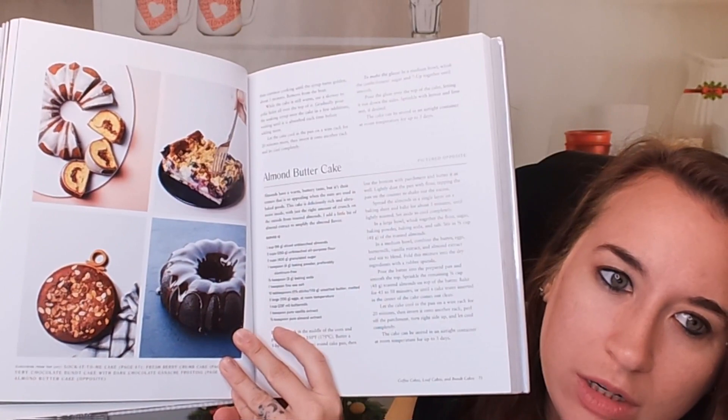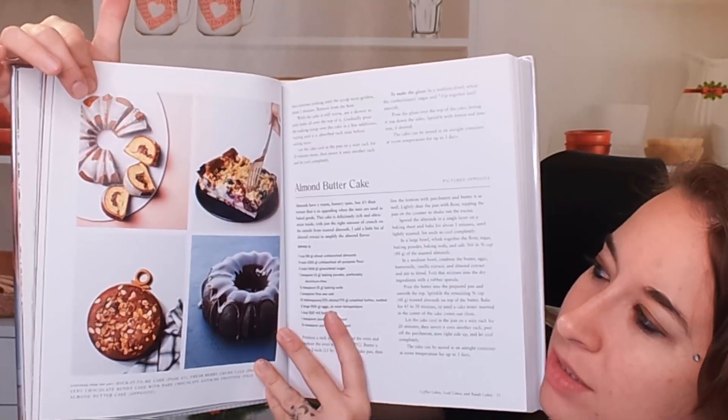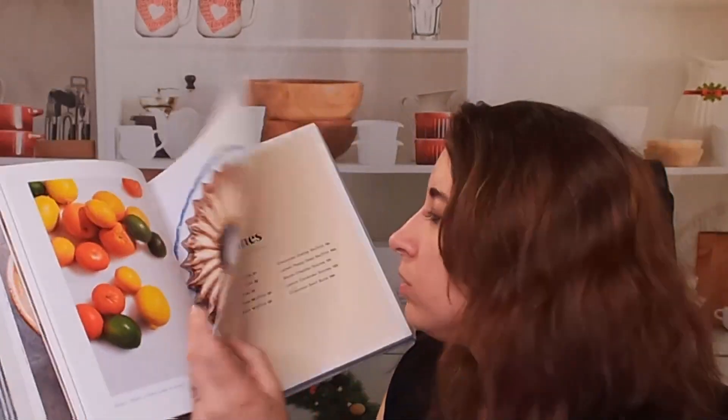Look at these — this looks so good! This actually looks like peaches or something, but it's not. Just beautiful, beautiful photography. Everything looks so delightful, so approachable, and so, so good.